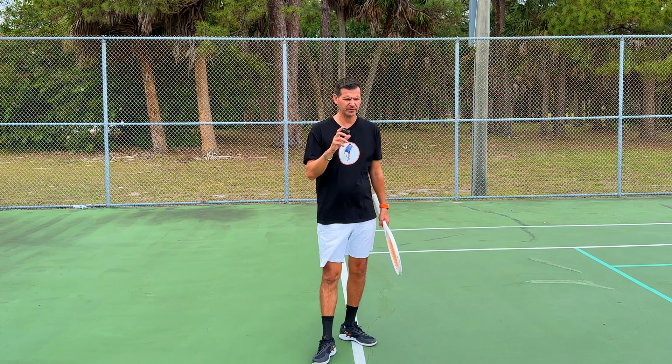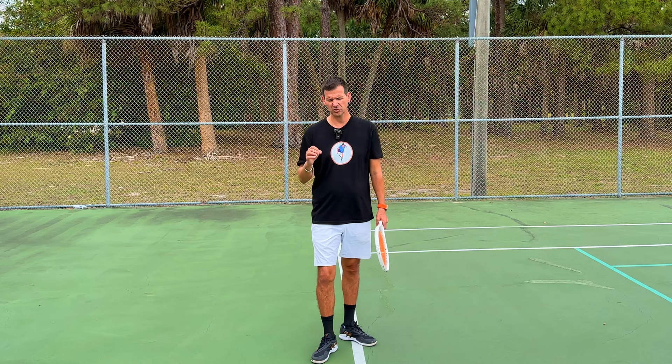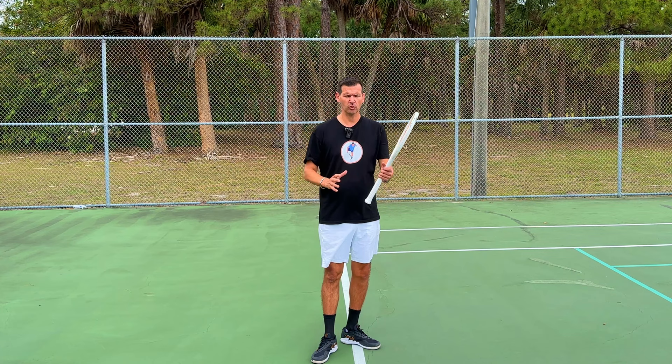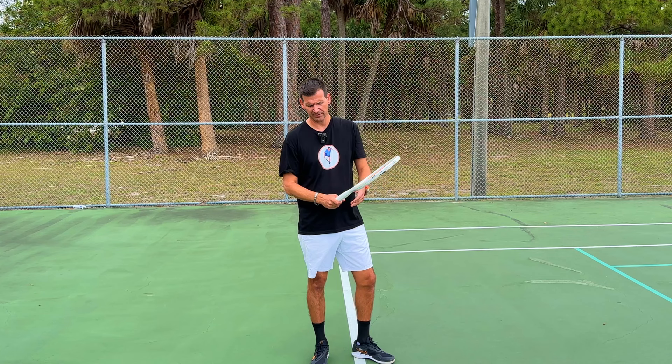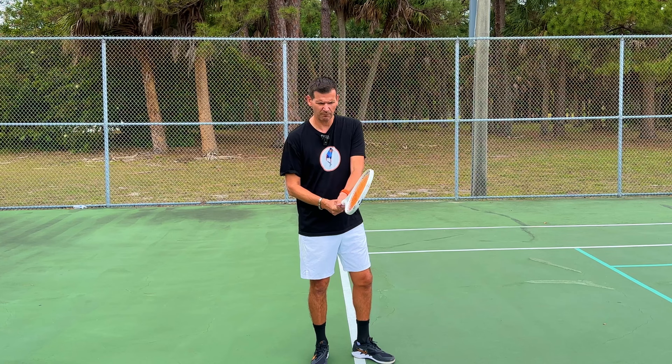I did try to demonstrate it and hit maybe one or two decent ones, but the vast majority were terrible, so by no means should you copy my two-handed forehand. Let's start with the classic way: if you're a right-handed player, you put your right hand in a semi-western grip — there are some variations, but generally most players like Monica Seles and Marion Bartoli had their dominant hand in a semi-western grip — and the non-dominant hand goes in a continental grip counting from the lefty side.